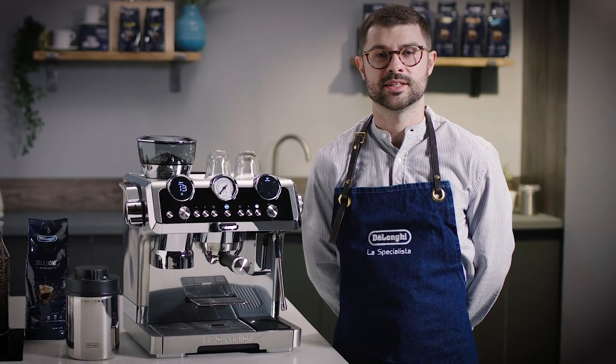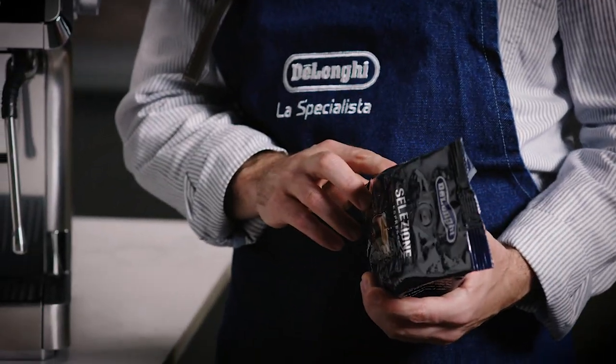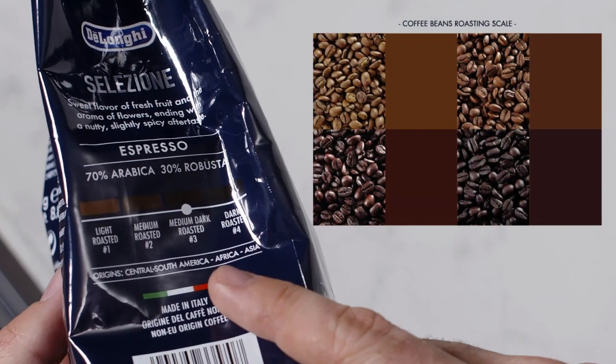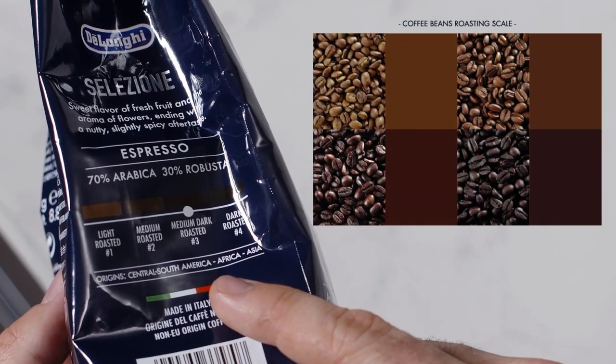Yolongi have created the coffee guide to help you easily find the optimum settings on the Maestro for your favourite coffee beans. The coffee guide will show you the grind level, dose level and temperature for your chosen beans to help you easily find the perfect settings. You can refer to the information on your coffee bean pack or roaster's website to find the bean type and roast level.